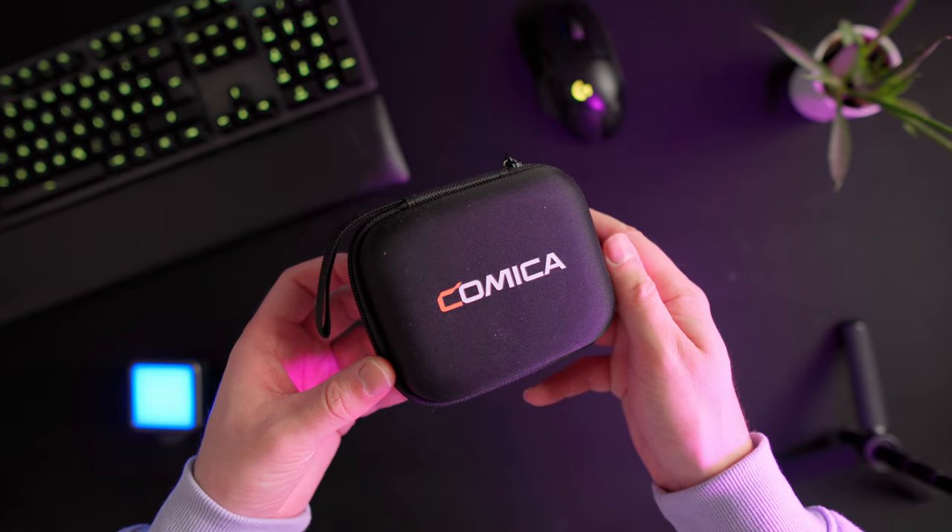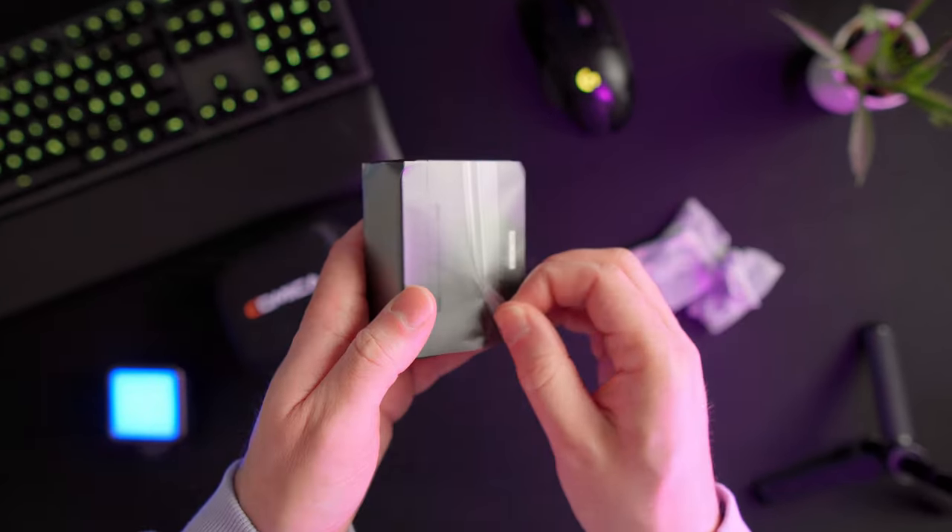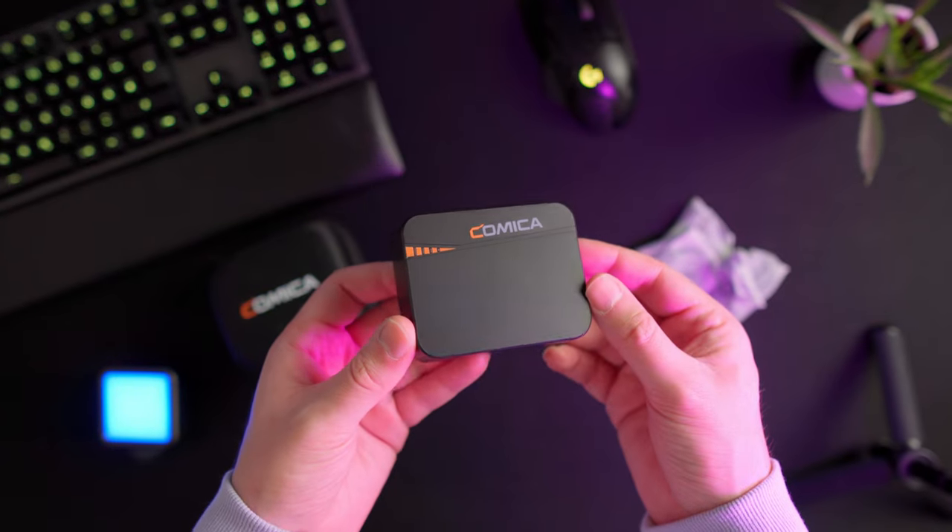Today, we're going to have a look at the Vimo C from Comica. They've sent over this wireless microphone for me to review. Full disclaimer: no money has exchanged hands and they have no say whatsoever in what goes into this video. They have not seen this video before it goes live. And while I get to keep this microphone, you will always get my honest opinion on any of the products that I review here on this channel.